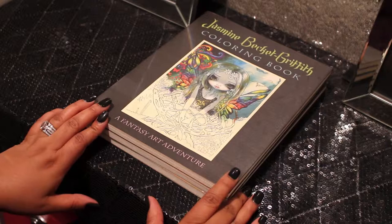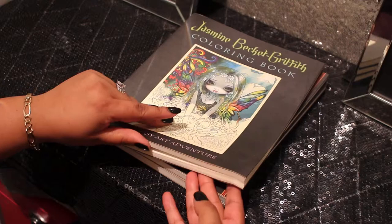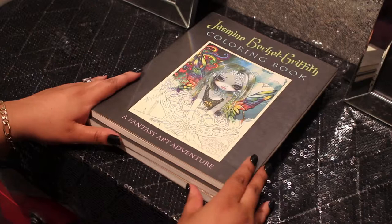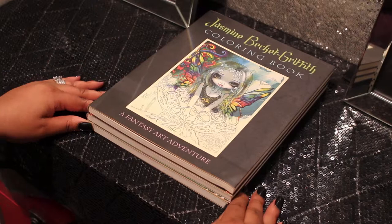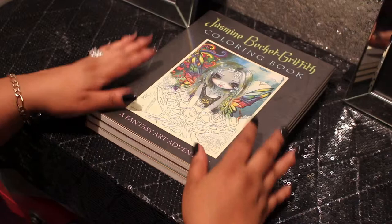This is her first book, a Fantasy Art Adventure, and then along — which you would probably see in another video because this book is quite thick — there are 55 images in this book. I'm just going to show you all what I chose from her collection. I got these books from Amazon. Most of my books come from Amazon, and if they don't, I always put in the description bar where I get them from. I don't always have a link, sorry, but at least I have the title for you and where you can pick it up.